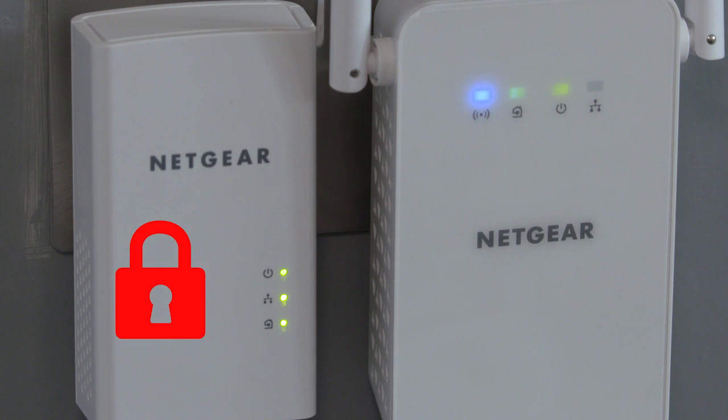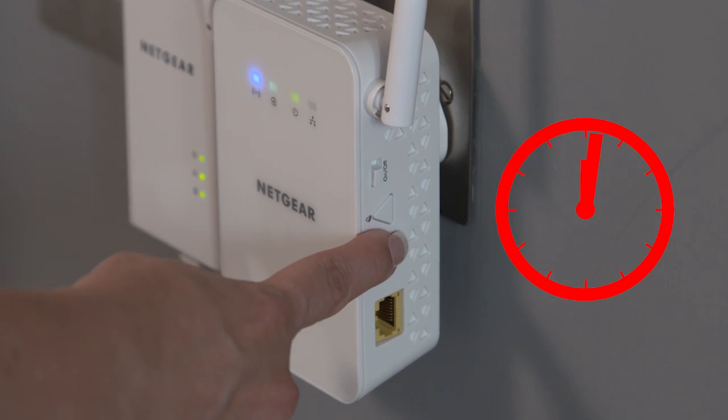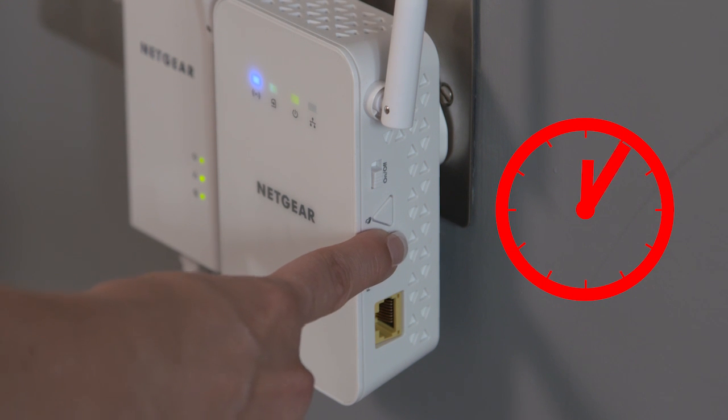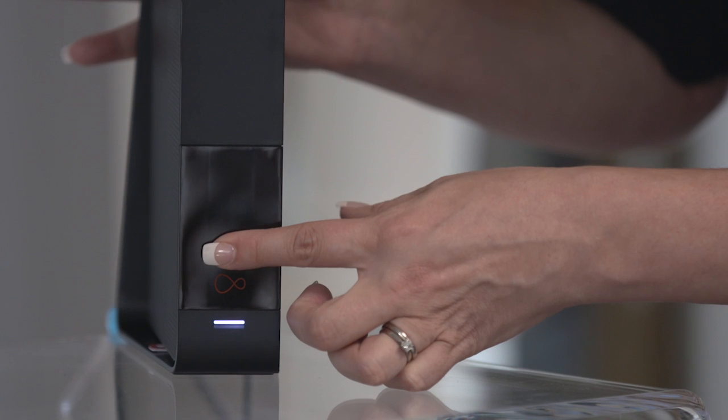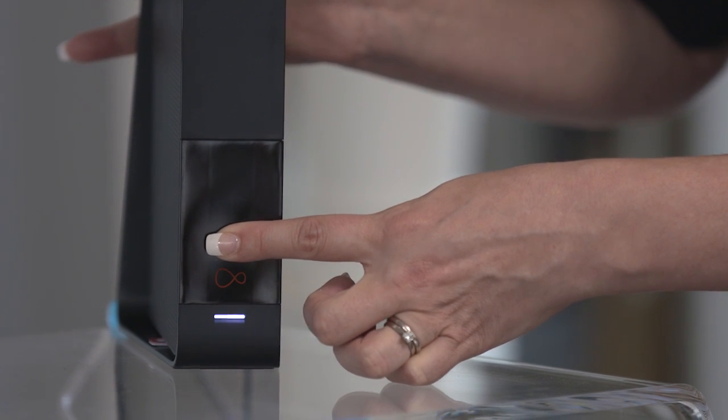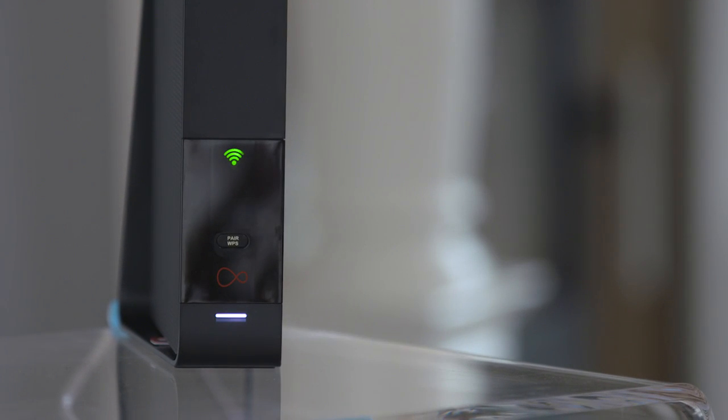First you'll need to sync your adapter with your hub. Simply press and hold the WPS button on your adapter for 10 seconds, then release. The blue wireless light will start to flash. Then go straight to your hub and press and hold the WPS button for two seconds. When the wireless light stops flashing, your adapter has successfully synced with your hub.